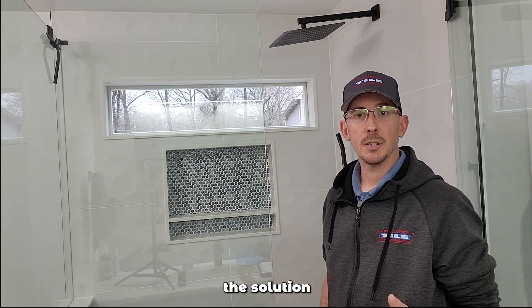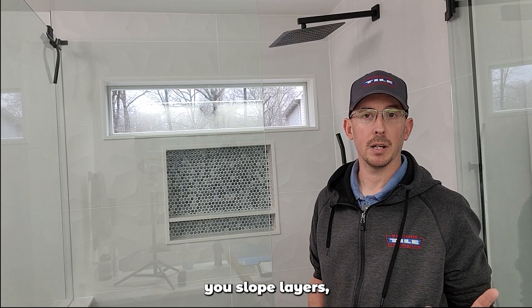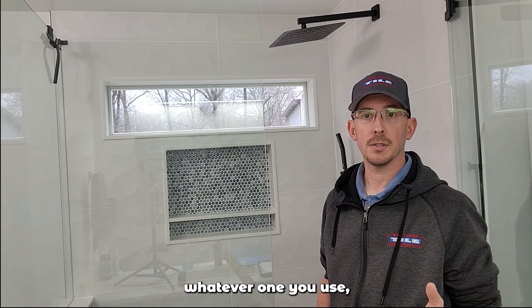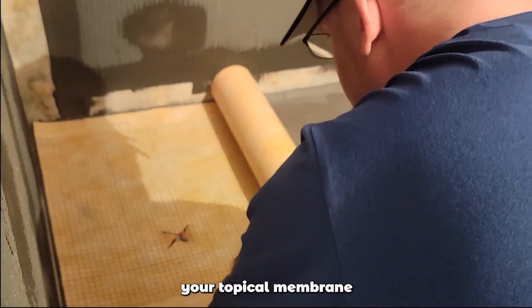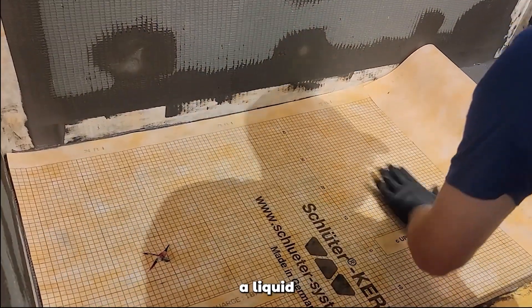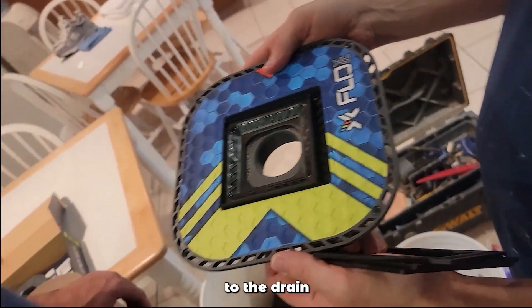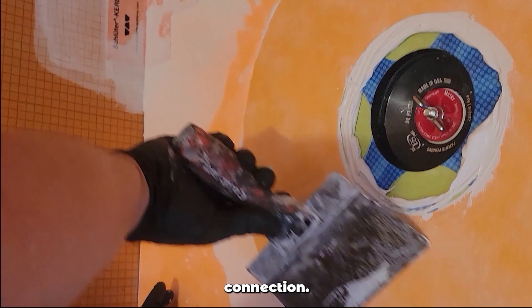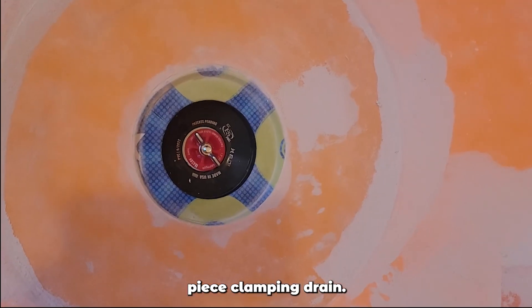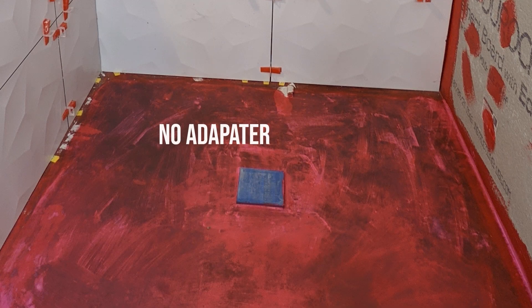So instead of trying to mix systems, the solution is to use a bonding flange drain — you pick one system. When you do a topical system, you do all your sub-layers first: your slope layers, cement boards, foam boards, whatever you use. Then you take your topical membrane and install it to manufacturer specifications at the proper thickness, whether you're using a liquid or a sheet membrane. When you use a bonding flange drain, you can connect it to the drain as a waterproof connection. It's very difficult to do that with a three-piece clamping drain. There are adapters on the market, but based on the pictures, it doesn't look like they used one.